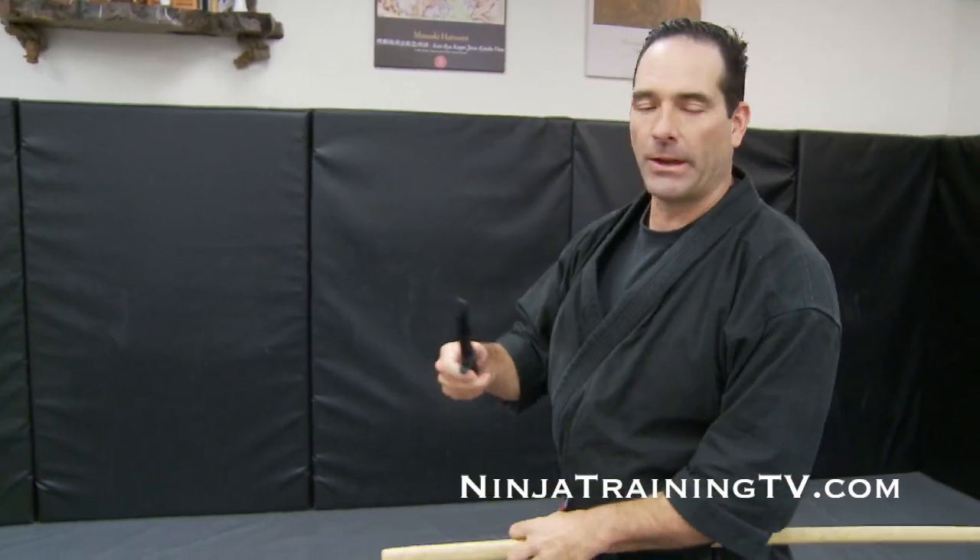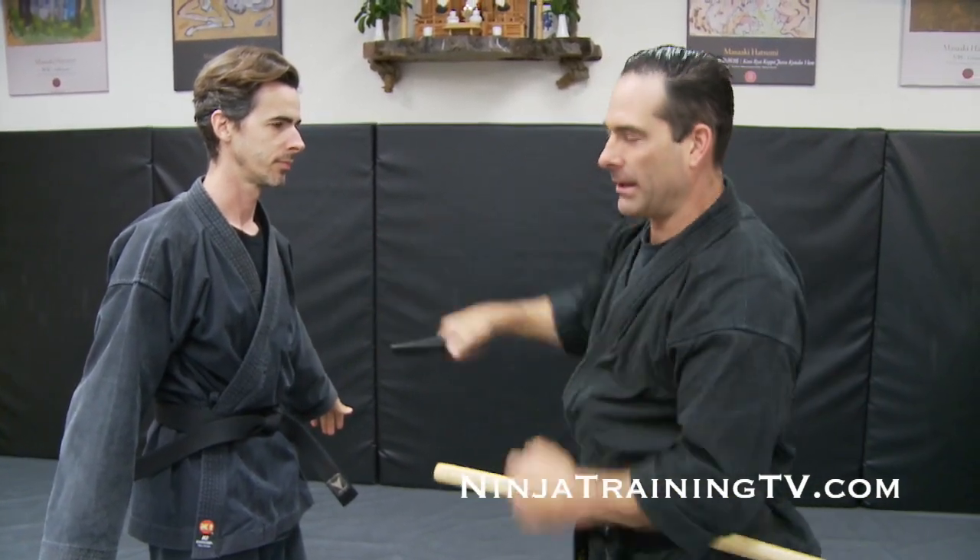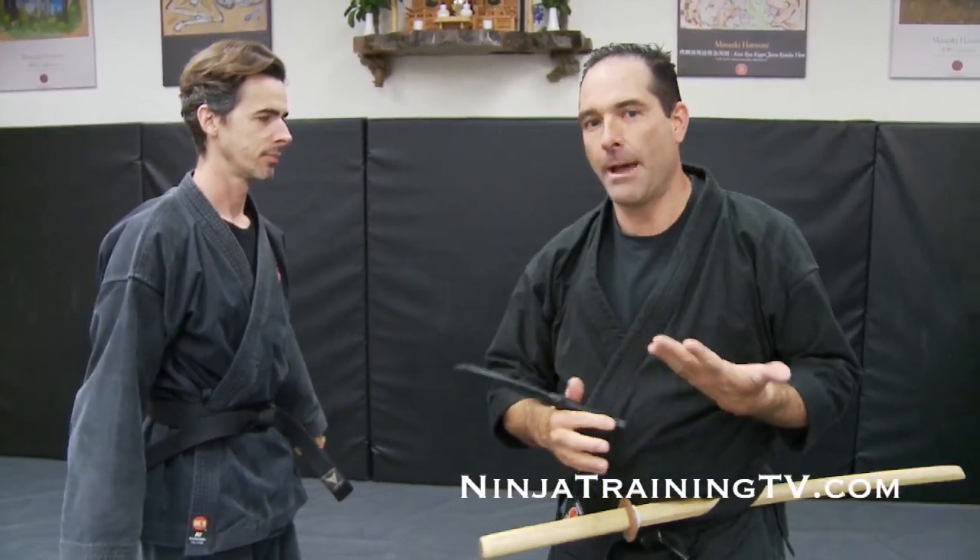We're going to start with the knife from Eskrima. In Eskrima they have 12 different basic cuts, which are angles of attack. They start from right to left and are numbered one through ten, with the last two being plunging cuts and things like that.